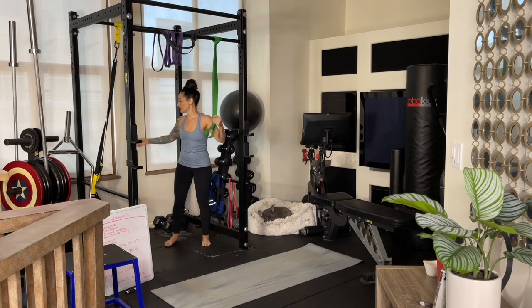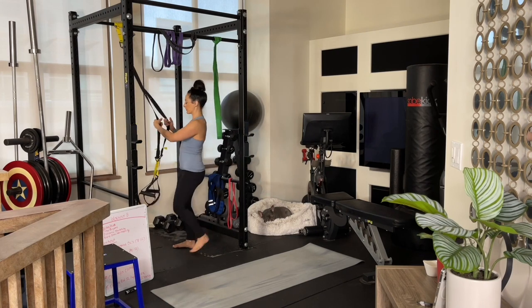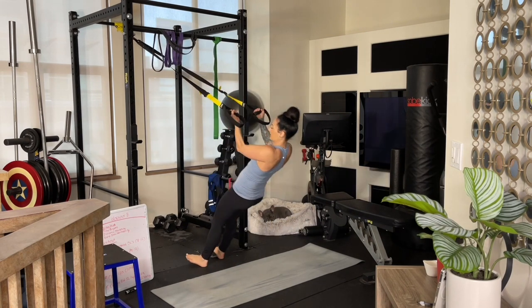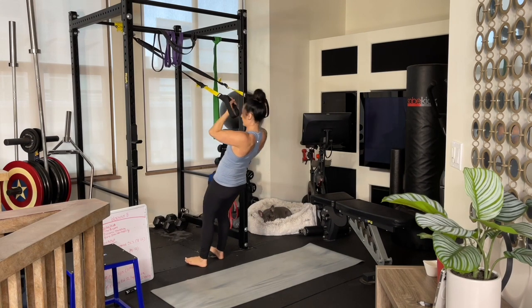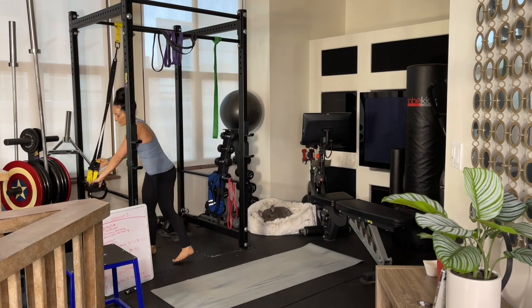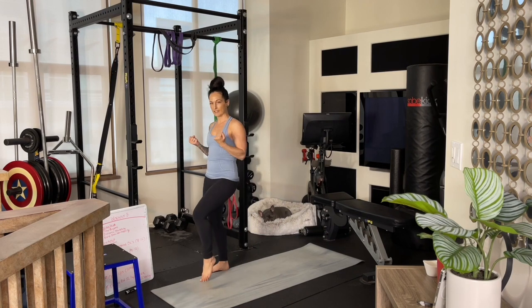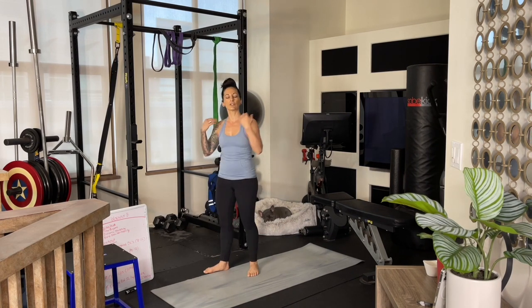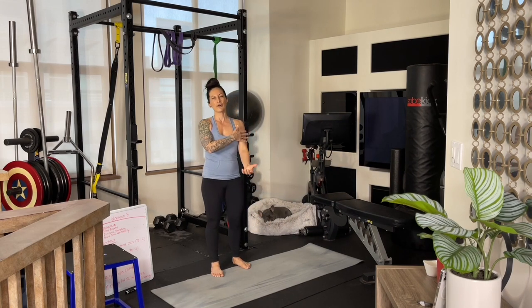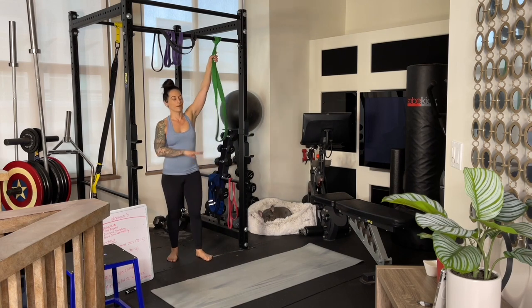If you have TRX straps, you can also work on a leaning pull-up or even a bicep curl where you're pulling yourself up towards your face. If you don't have either of those, you could take two high chairs in your house and lay a bar across them — or even a broom handle — and just work on pulling yourself up, maybe in a knee-bent position, just to work those muscle groups. If all else fails, you can default to doing an underhand row and then switching to bicep curls, so you hit all the same muscle groups. You have lots of options.